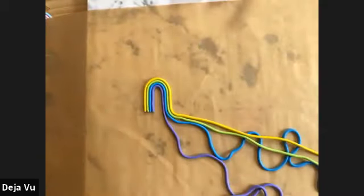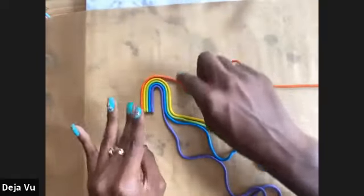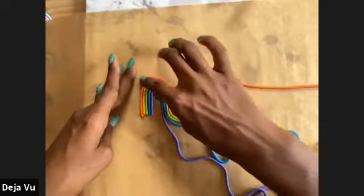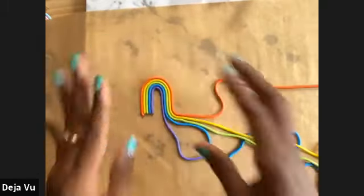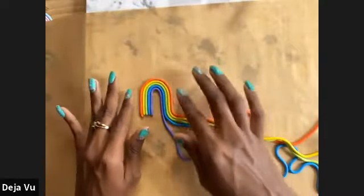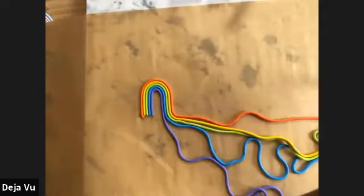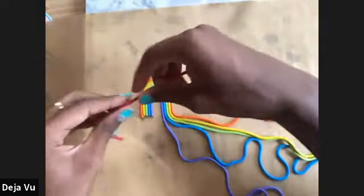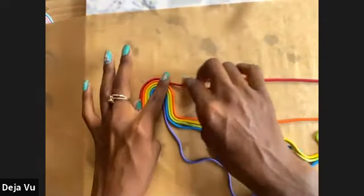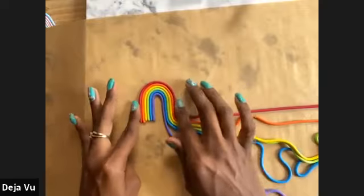Then we have orange — a little strand here — representing healing. By the way, if I'm going a little bit too fast, this livestream is being recorded and it will be up on the Michael's YouTube, so you can watch and pause as you go so you don't miss any steps. And then last but not least we have our red, representing life.